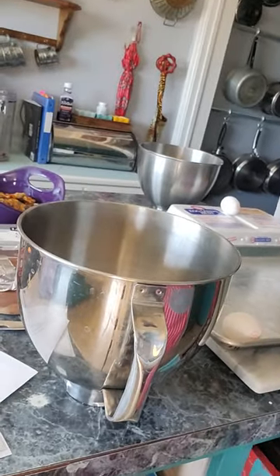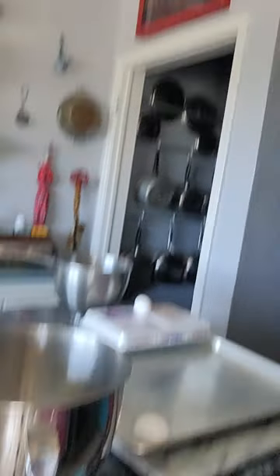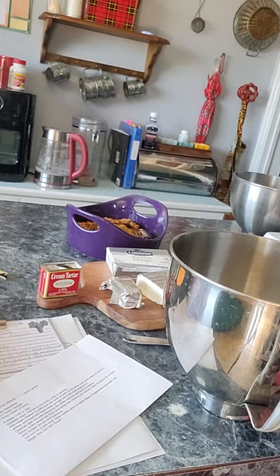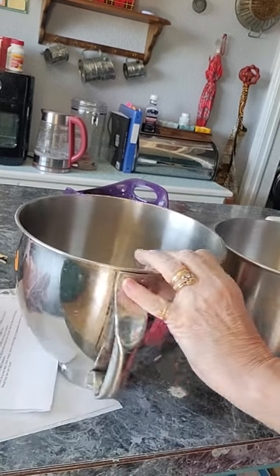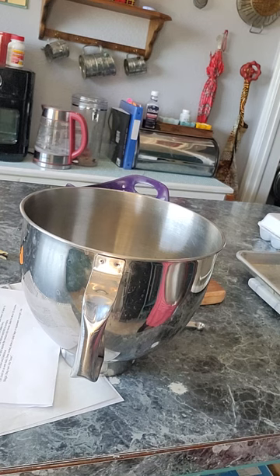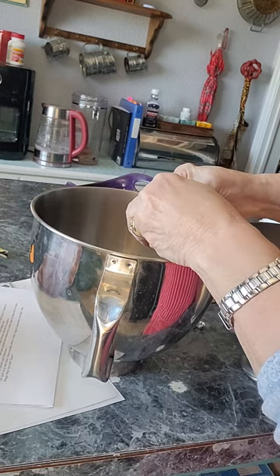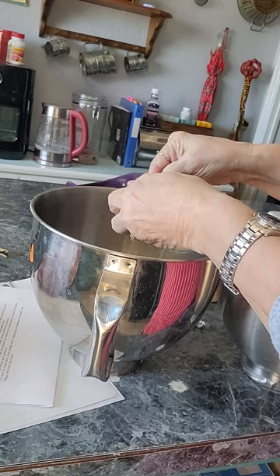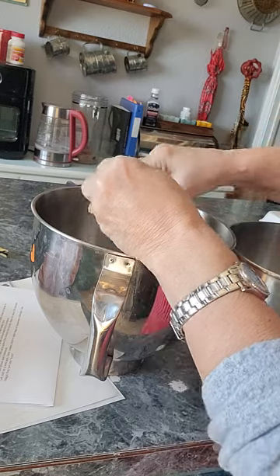We've got our two bowls here. Let's see if I can do it this way. You'll have to be patient with me a little bit. These are the sausage balls here. I'm going to put the egg whites in one bowl and the yolks in another. It's been a while since I separated egg whites, so I might not be — I'm not really the best cook in the world. So if you're watching my techniques and you think, 'that girl doesn't know what she's doing at all,' you would be right.